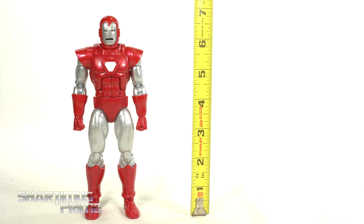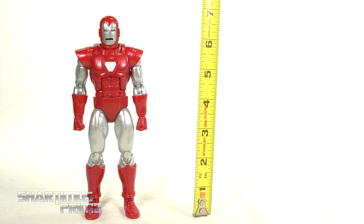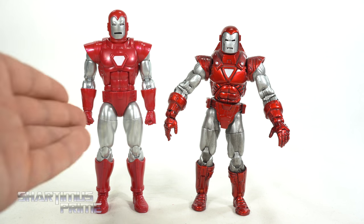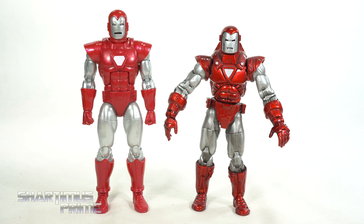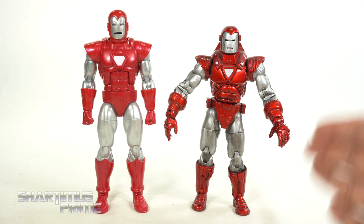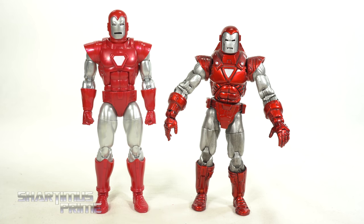Measuring out this Silver Centurion Iron Man figure, he stands just under seven inches tall, which is pretty tall for a Marvel Legend. For a Silver Centurion Iron Man comparison, we have the Toy Biz version next to the Hasbro version — and out of the two, I gotta say I like the Hasbro version more, even though I really love the metallic red paint on the Toy Biz version. It would have been nice to get more of that metallic red on this one.